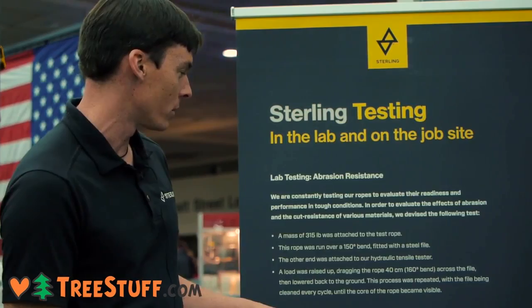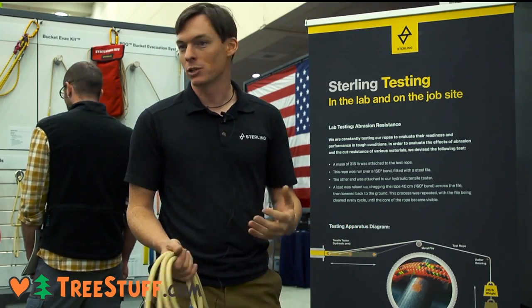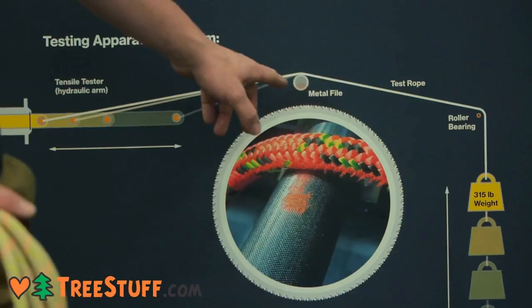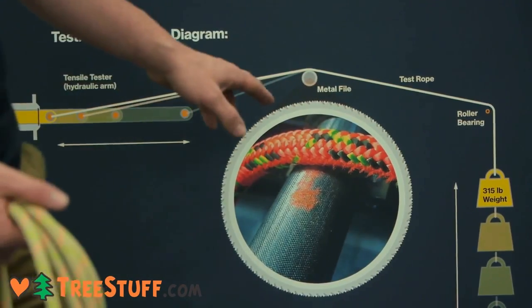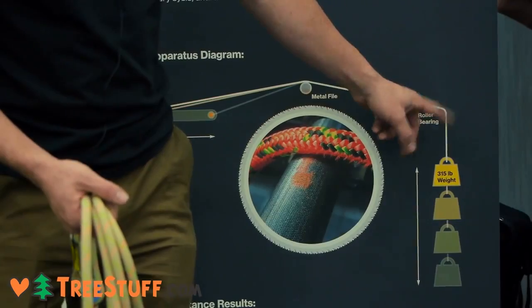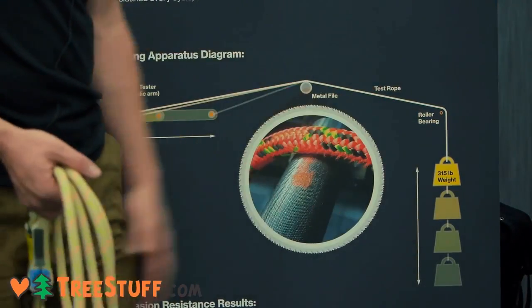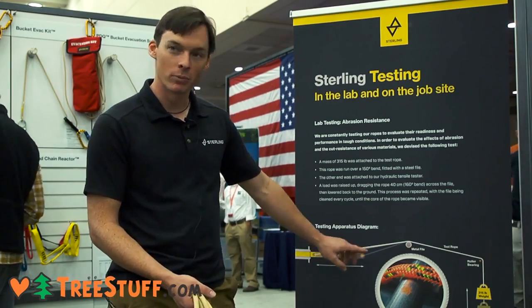Our engineering department recently devised an abrasion test. In the arborist world, abrasion is a big deal — we're constantly dragging things over trees and along the ground and wearing them out. It's basically a metal file like you'd use for metalwork, which you could buy at a hardware store. They ran a rope over it, around a small pulley, with a 315-pound mass hanging off it, and set up a hydraulic arm to pull it back and forth a couple inches across that file.